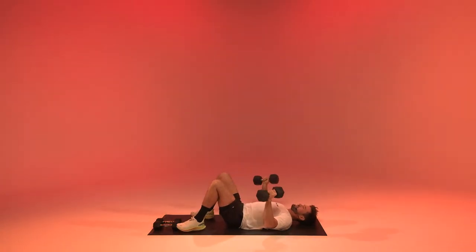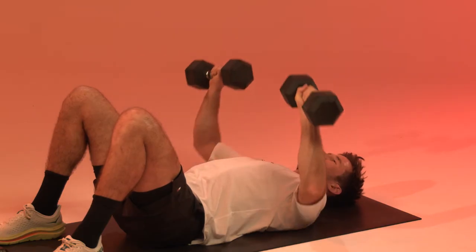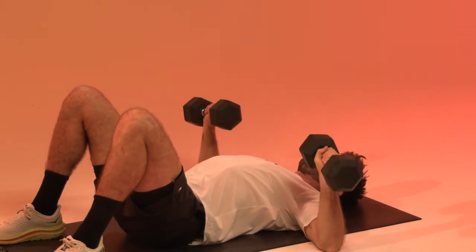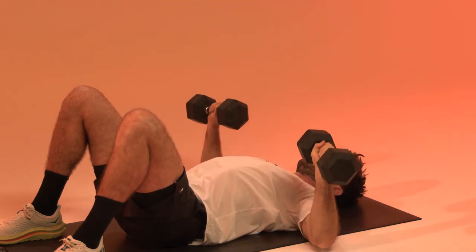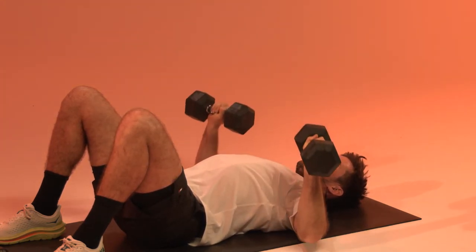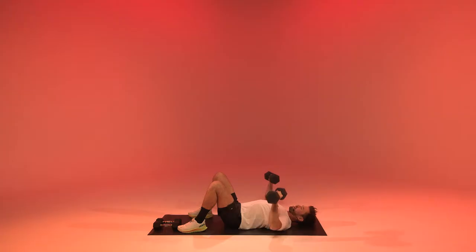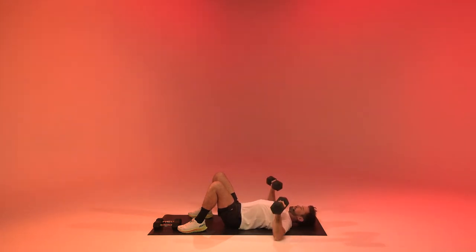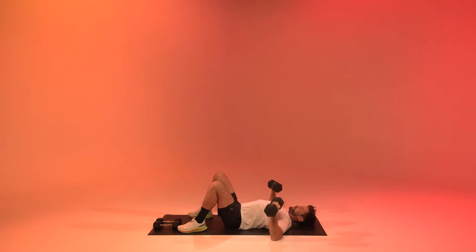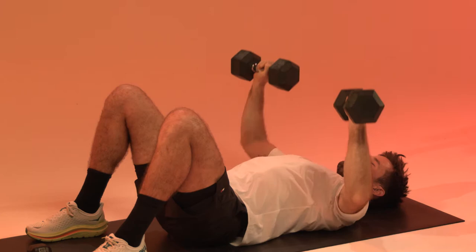Starting in 10 seconds — in six, in four, in two, one. Let's go. Press it up, inhale down. Remember you want to have those scaps down and back — try to get them into your back pockets. This will result in a tall chest. Ten more seconds in this second round. Three, two, one. Yes!